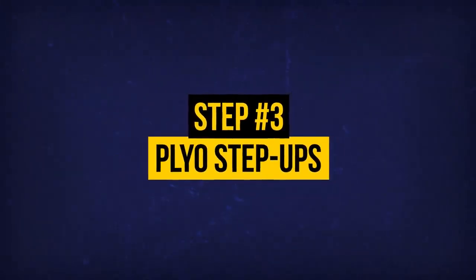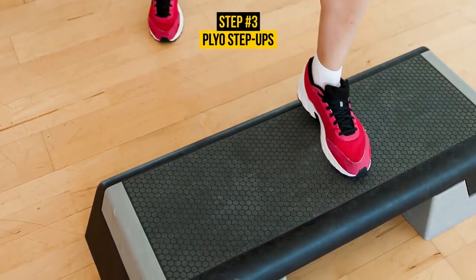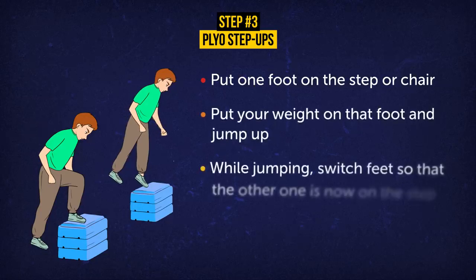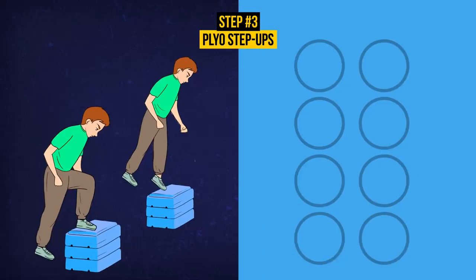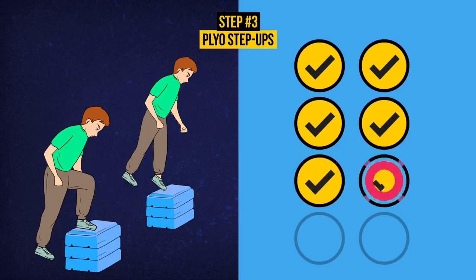Exercise 3: Ply-O Step-Ups. For this exercise, you'll need a step, stool, or low-seated chair. Just make sure it's stable enough to hold your weight. Put one foot on the step or chair. Put your weight on that foot and jump up. While jumping, switch feet so that the other one is now on the step. Keep doing that back and forth for 8 reps. This exercise increases your overall leg strength, really hitting those quads, calves, and lower abs. It can also help if you have some issues with your lower back.